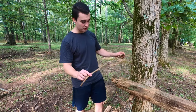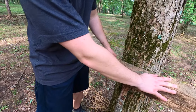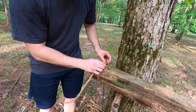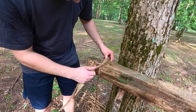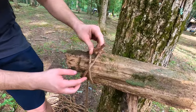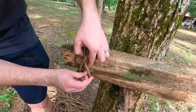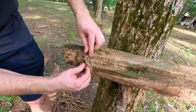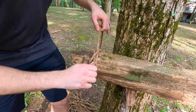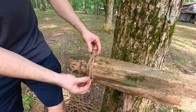So a clove hitch — take your rope here. All you're doing is staying on either the outside or the inside, it doesn't matter where you start, and you're going to wrap the rope around once, just like this. I'm actually going to cross — see that X there — and then I'm going to come underneath the X, coming from the top part of the X down to the bottom part, and then I just pull both ends and this is going to cinch it up real tight, just like that.